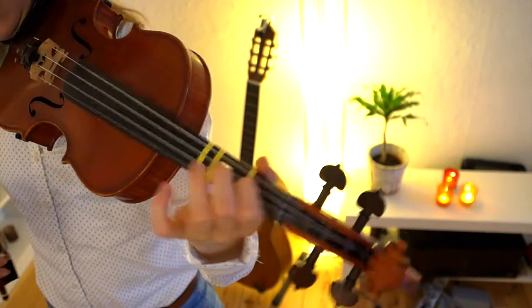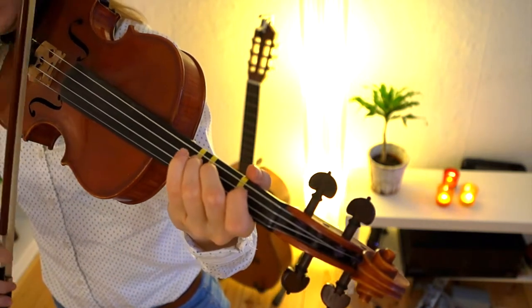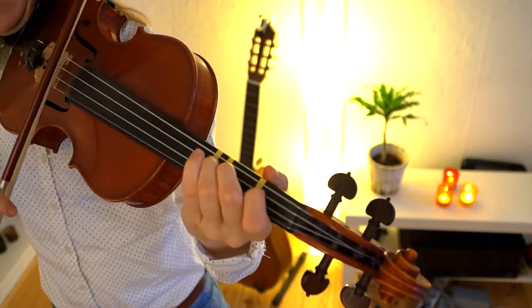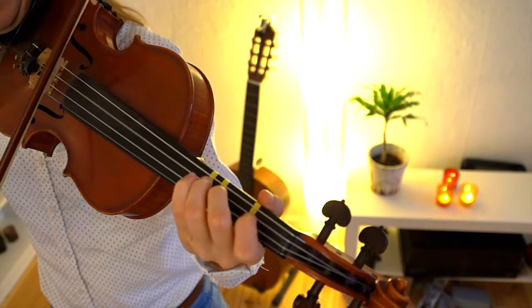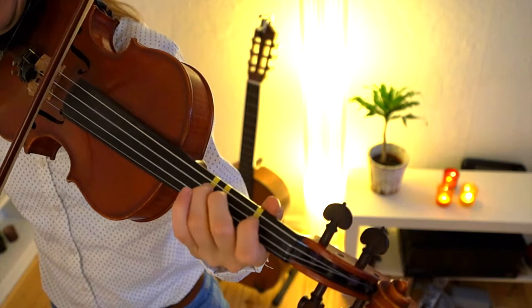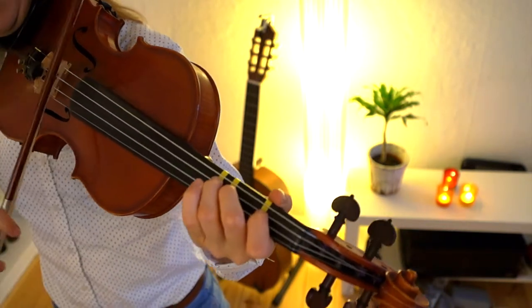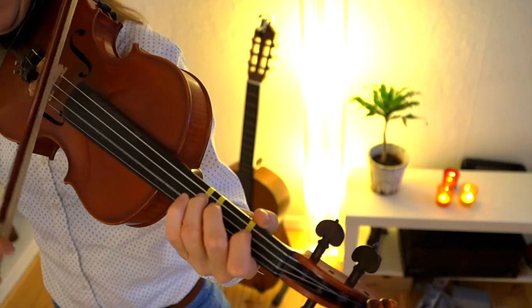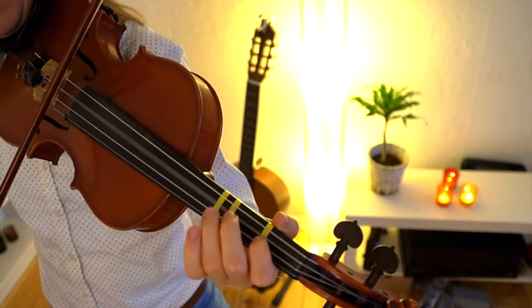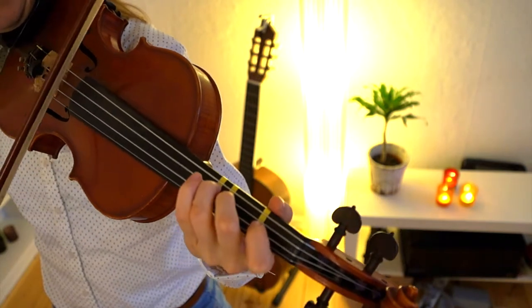But right now I'm just going on with the next part. The first line was like this. The second line is exactly the same — that's easy, right?